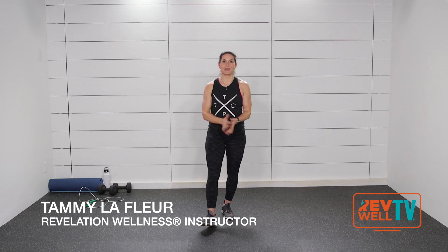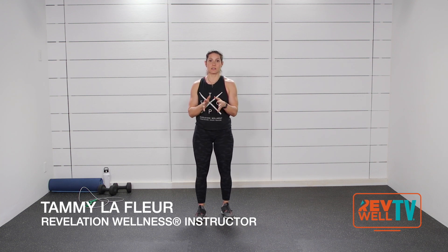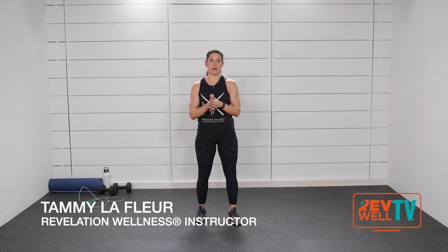Hi there, Revelation Wellness family. Tammy LaFleur here, and I get to train with you today. I'm so excited to give you this workout that is an intermediate to advanced circuit workout. We're going to be doing strength and cardio. We're going to do two sets of exercises, four rounds each. So hang with me — it is a true circuit today, mixing cardio and strength.